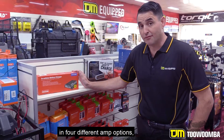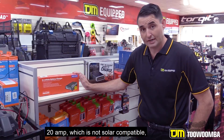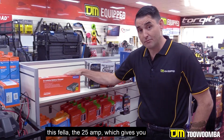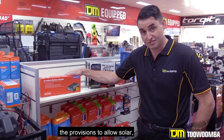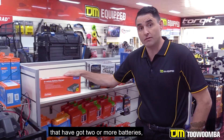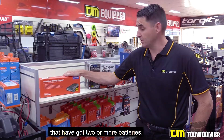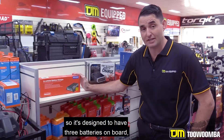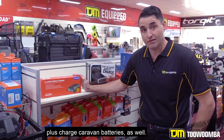The Redarc charger is available in four different amp options: 20A, which is not solar compatible; the 25A, which gives you the provisions to allow solar; the 40A, for vehicles that have got two or more batteries; or the big fella, the 50A, which is designed to have three batteries on board, plus charge caravan batteries as well.